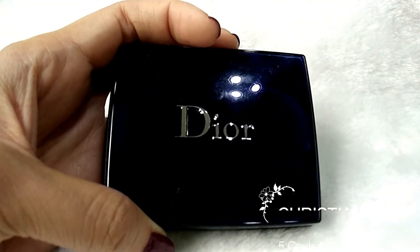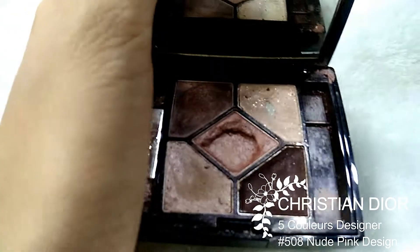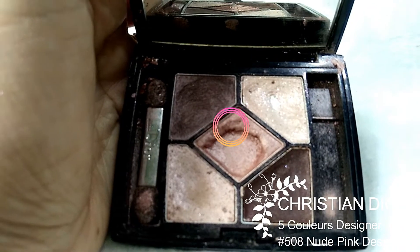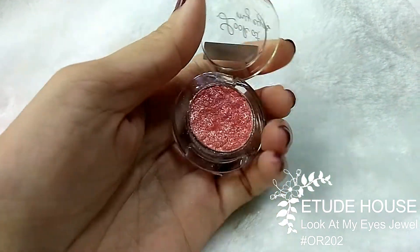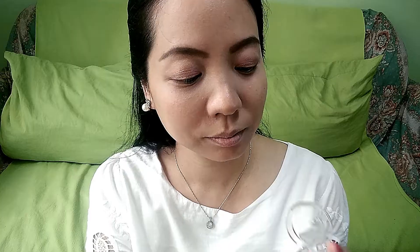Eyeshadow time! Today I'm applying only two colors on my eyelid — I want something plain, simple, and glittery. I like sparkling eyes and I don't like too much color on my eyelid. First, I'm wetting my short bristle brush with spray to pick up the center color from the eyeshadow palette, applying this to my entire eyelid as the base color. Then I clean the brush with a white tissue and pick up the glittery eyeshadow color to apply to the center of my eyelid.